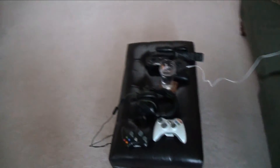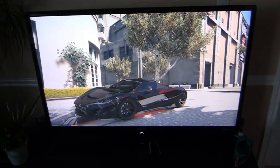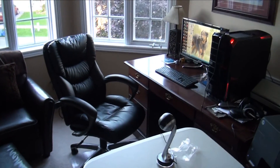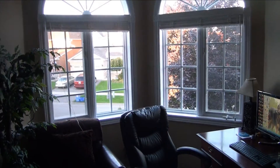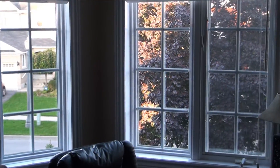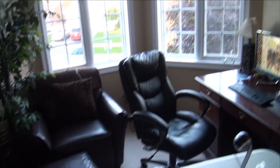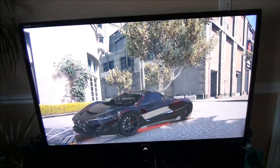I think that's it guys — hope you enjoyed this gaming setup slash library room slash family work slash gaming setup tour. Subscribe for more, peace out!